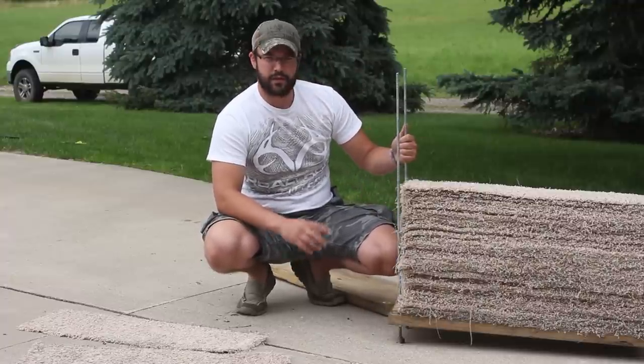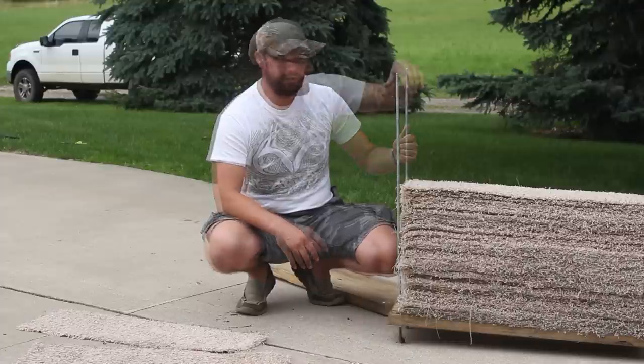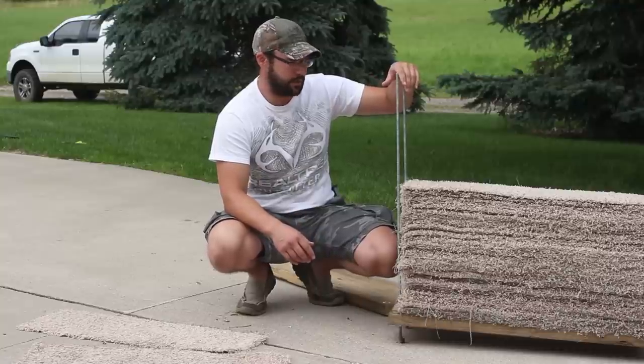The other things that you'll need is four threaded all rods. This is 3/8 inch, 36 inches long. You're going to want probably longer if you're going to want to make a bigger target, but I wanted to make a fairly decent sized backstop field point target.